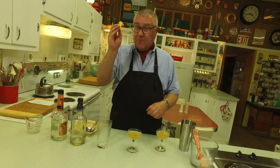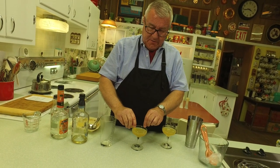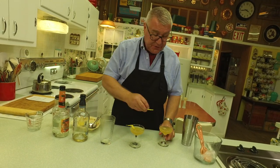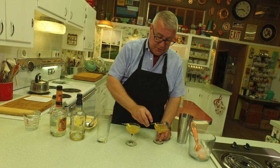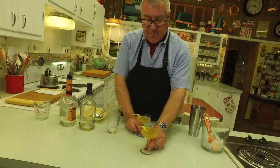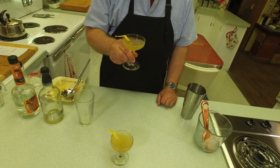Does that look tasty? Now for the garnish — I have some nice lemon peel here from the lemon I squeezed for the juice. We'll garnish with lemon peel; you could also use an orange peel, that would be just fine. And that, my friends, is a bourbon sidecar! This is a Cavalcade quickie.